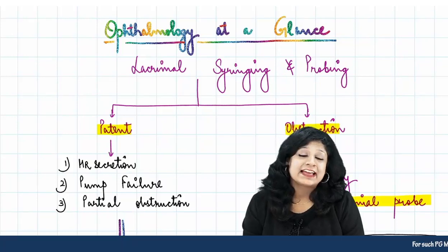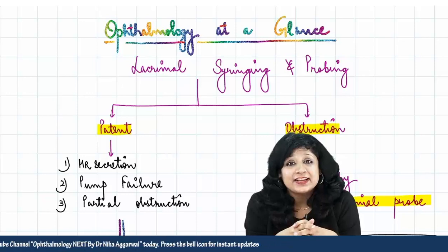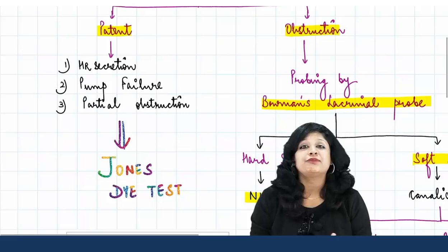Hello guys, welcome to Ophthalmology at a Glance. This is a video about the Jones dye test. In the previous video we discussed lacrimal syringing and probing — the obstructive part. In this video we are going to talk about cases where there was no obstruction and the system was patent.